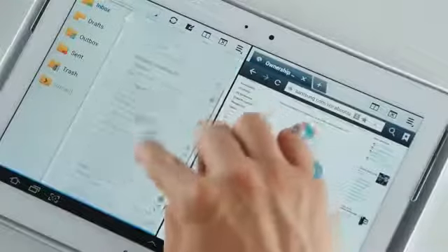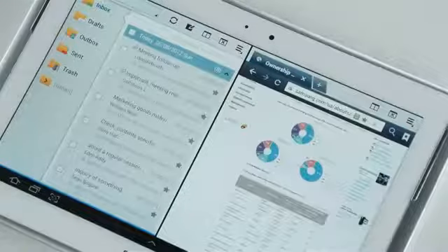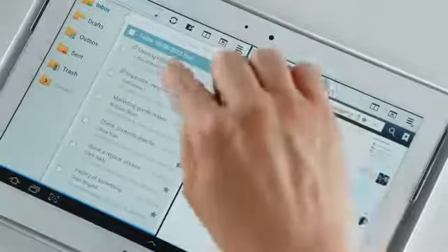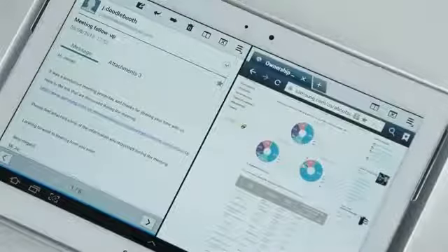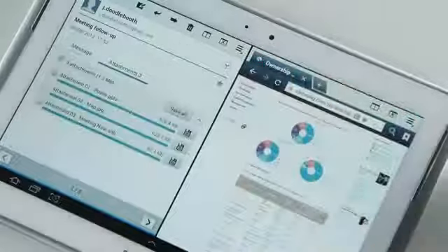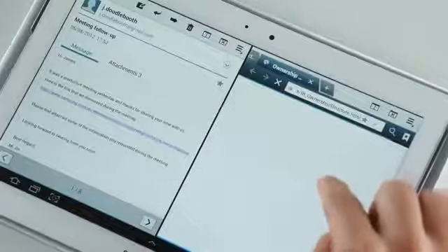I'm browsing through the list of emails while referring to the webpage opened on the right side of the screen. Now let's open up an email. This email is from a colleague of mine about a meeting that we had, with a bunch of attachments. Also, it has a link, which I can open all in one screen by opening it right here.